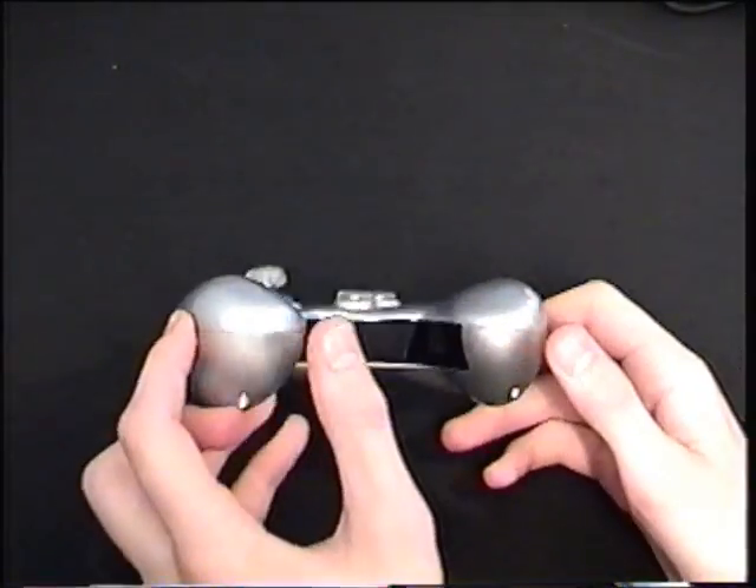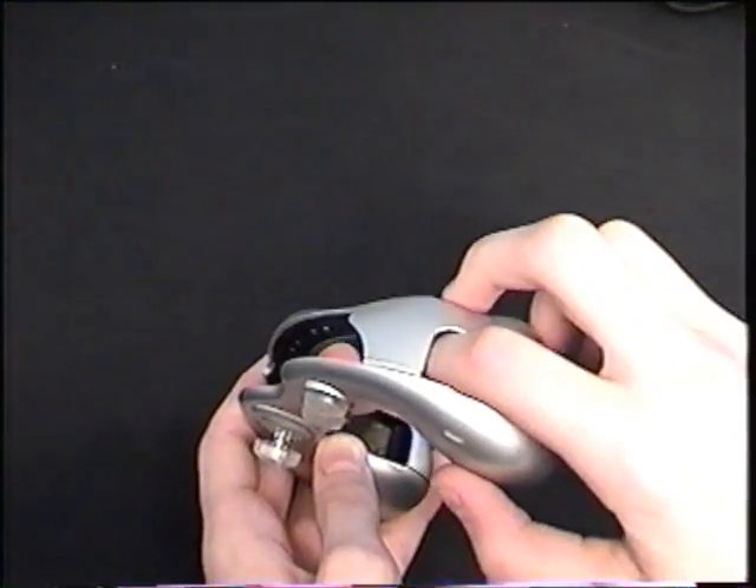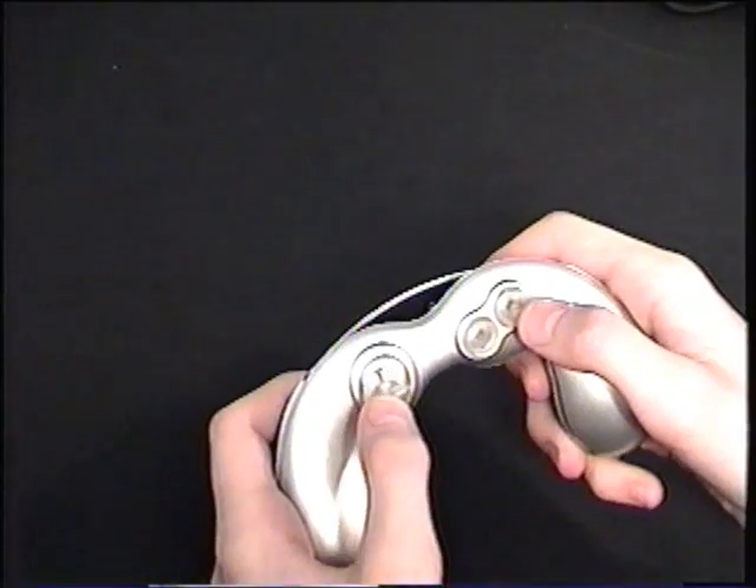This is another non-official Nintendo product. If you didn't like the boring D-pad on your Game Boy Advance SP, here's this — you could slip it right onto your Game Boy Advance SP; it goes right through the hole. There's a little slot to turn on your power, and you have gigantic A and B buttons and a big D-pad, just like in an arcade.